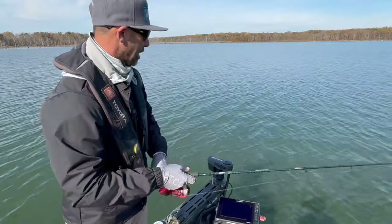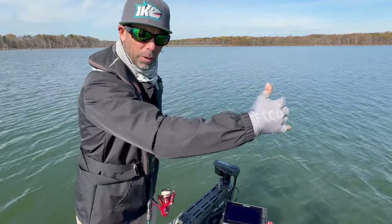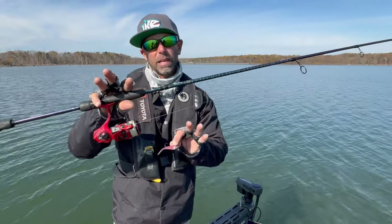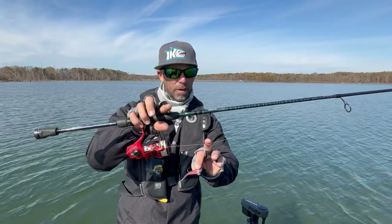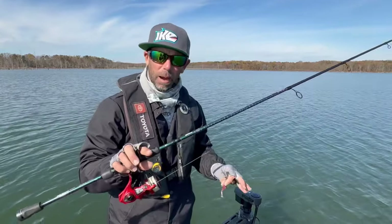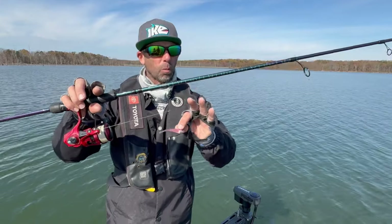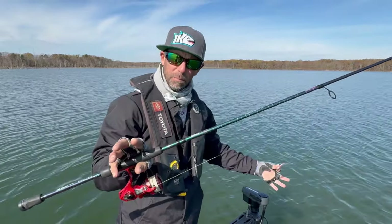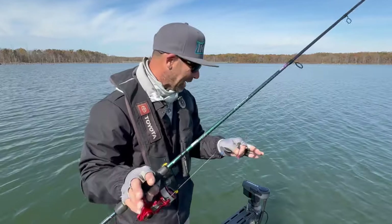Last but not least, guys — the line. Because a lot of this fishing I'm doing is deeper range, let's call it 10 to 20 to 30, even out in 40 and 50 feet of water. Because of that, braid to a fluorocarbon leader is really the right setup. Light braid — 8 to 12-pound braid — my favorite is Berkley X5 in 10-pound braid. I like the white because the white lets me see the bite sometimes. Then I go to a 6 or 8-foot leader of Berkley 100% fluorocarbon, 6 to 12-pound test — 8-pound for sure is my happy place. The least amount of cover, the clearer the water, the lighter the leader. The heavier the cover, the dirtier the water, the more stout that leader.